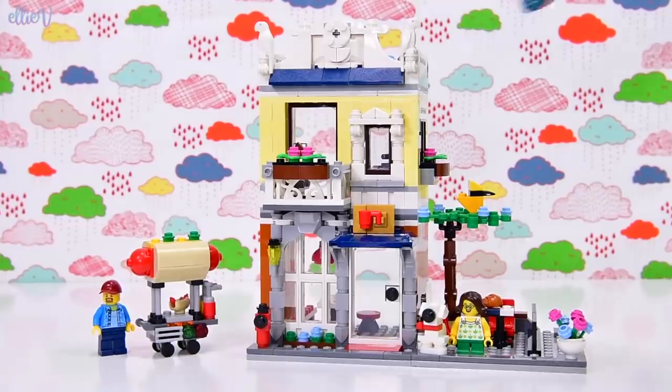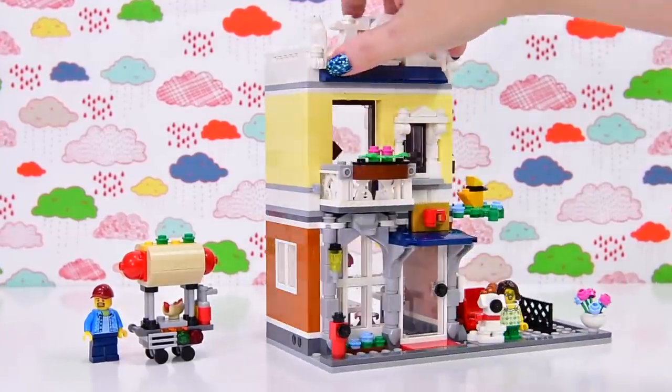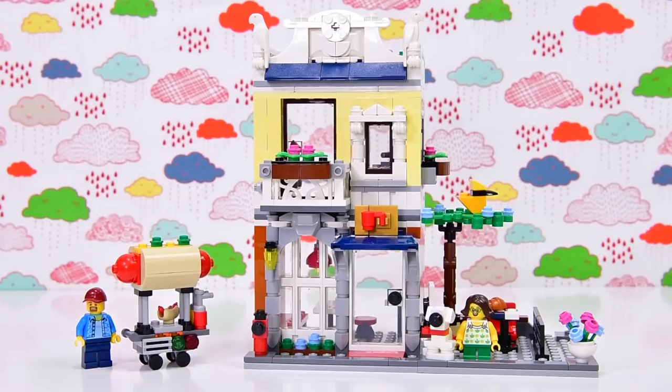We're halfway through the build and it actually looks like an acceptable, lovely build already — I would totally accept that to display on my shelf. But we're only halfway through! I'm going to save the second half of the build for another video. Next video we're going to do the pet shop — we've done the cafe, and the townhouse is still to be seen. Now's the time to subscribe so you don't miss that video. Give me a comment, tell me what you think about the build, tell me all the things. I'll be back with the next video very soon — see you then, bye!